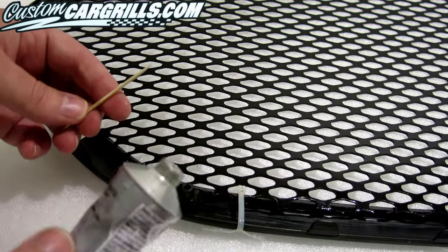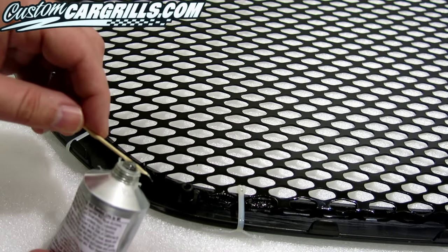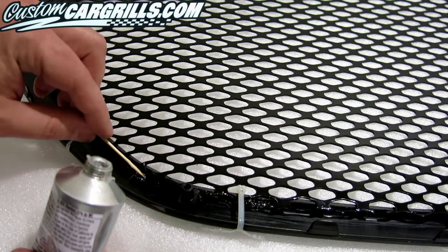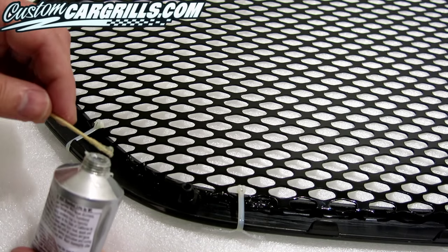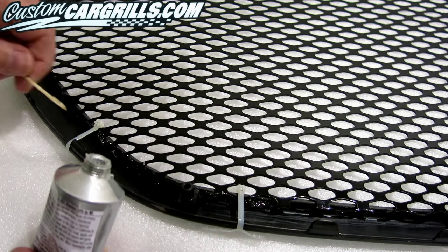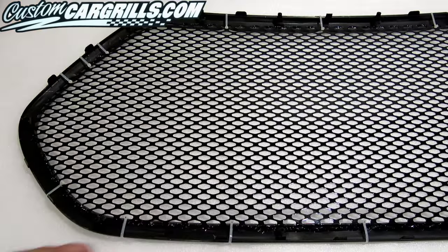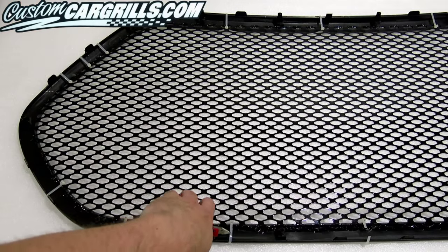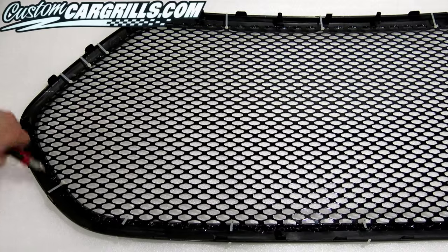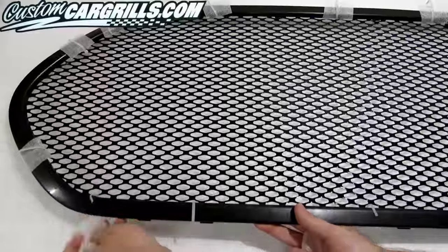Then, automotive goop is used to bond the mesh to the frame. This is a tight area to work in, so I'm using a toothpick in order to accurately place the goop where it needs to go. Good adhesive coverage is very important — the mesh and the frame need to be well bonded together before reinstallation. Once we're satisfied with the adhesive installation, it's time to cut the ties off and remove the foam.